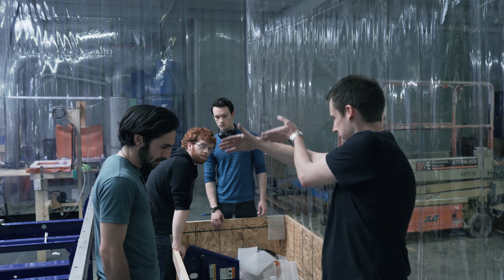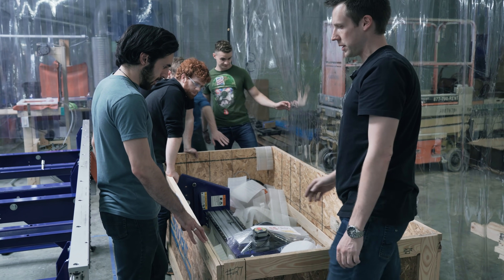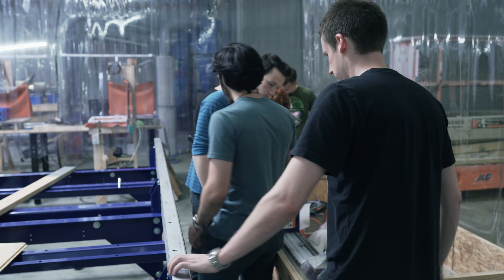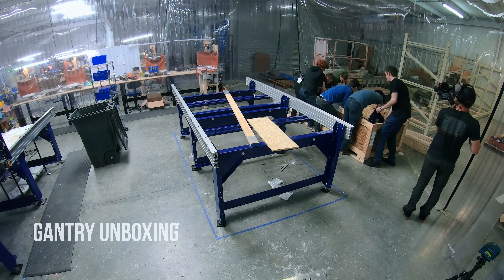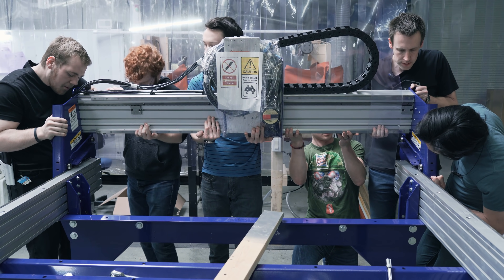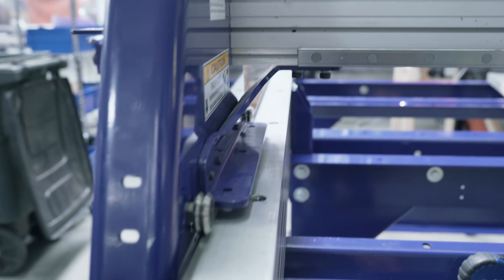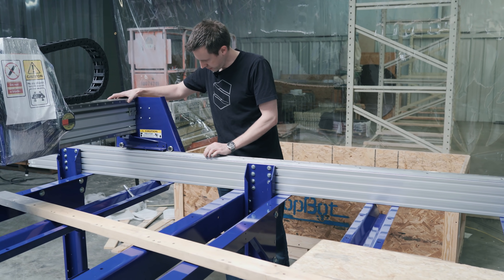We're going to come up and back and set it on the back. These wheels right here need to be gently set on top of these rails. There's some play in the rails if you have to jiggle them back and forth if it's not going, but we should be able to set it straight down directly on them. All right, all four wheels on.